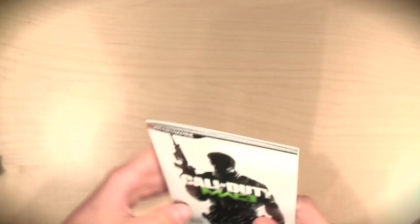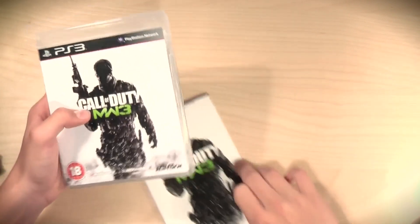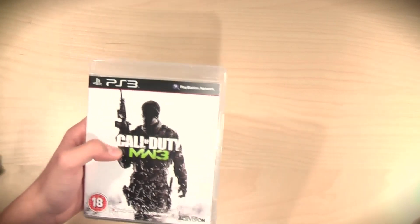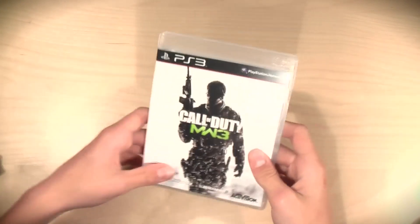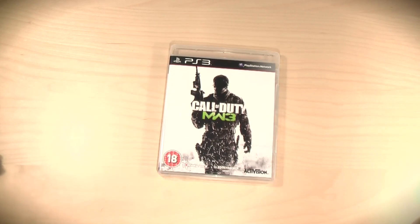Anyway, that's my unboxing of Call of Duty Modern Warfare 3. Hopefully you guys enjoyed this. I'm trying to find the game disc here — kind of buried under everything. There we go, Modern Warfare 3. I'm very excited to start playing this. I'm going to go ahead and be on my PS3 and start playing. Anyway guys, hope you all enjoyed this video. Please like, comment and subscribe. See you guys in the next video. Have a fantastic day.